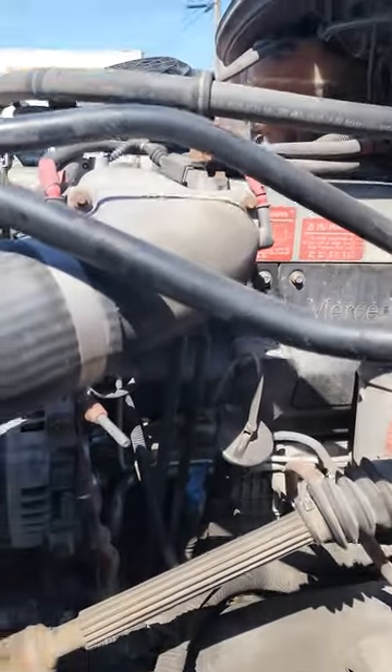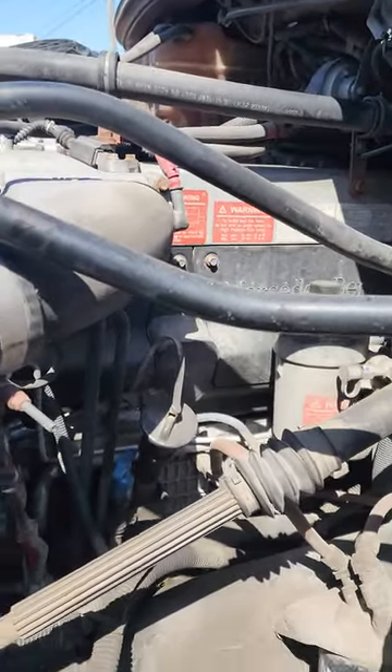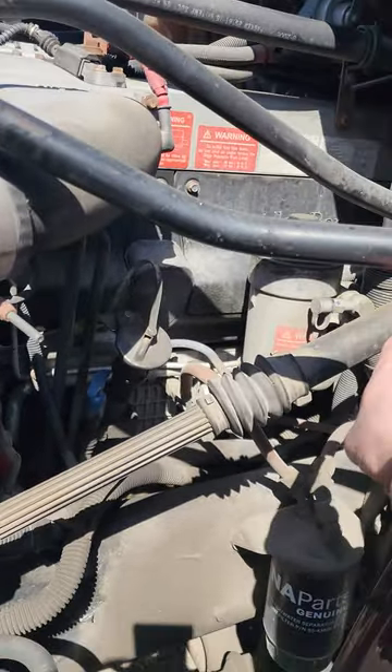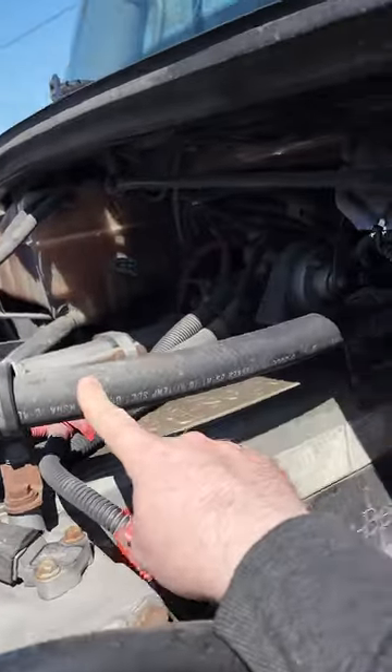Now the fun part is the air compressor. A lot of people ask me how do you find it. In the test you're just going to point and say 'I'm going to inspect my compressor to make sure it has no leaks and it's securely mounted.' But the way to find it, you're going to follow this air line.